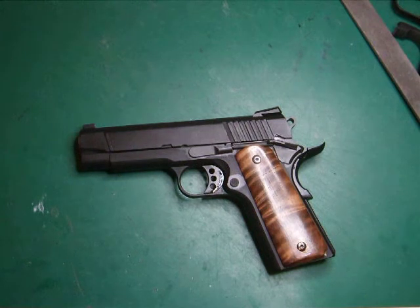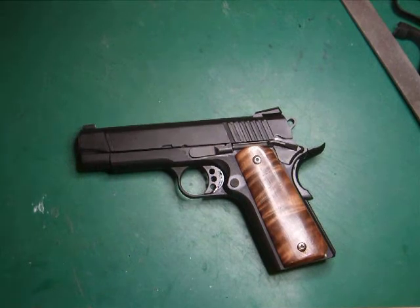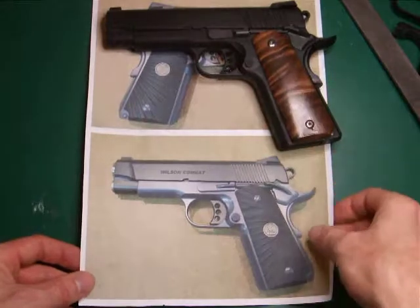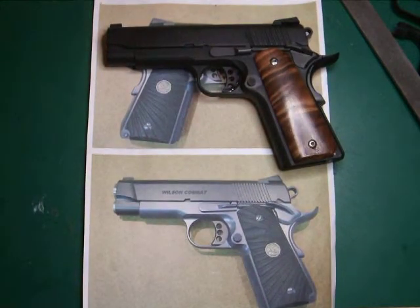So there you go — that's my take on the Bill Wilson Custom Carry Pistol. I hope you enjoyed it. There'll be other projects up and coming in the near future. This is Lazouche Custom Shop.